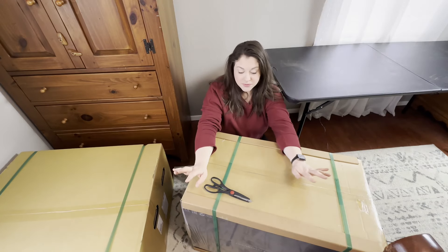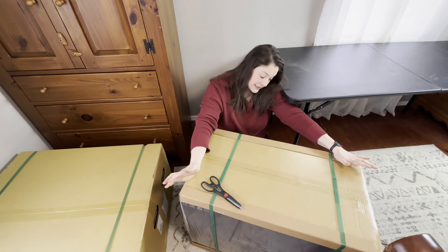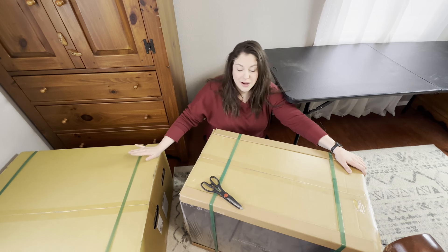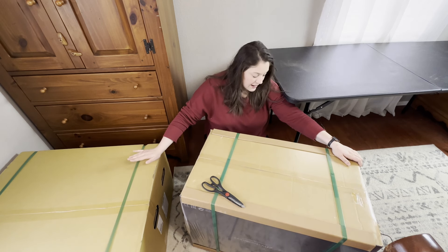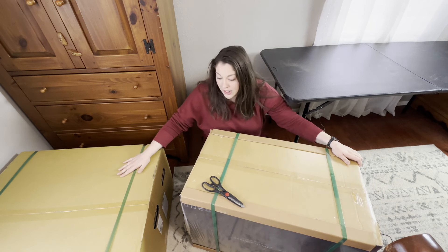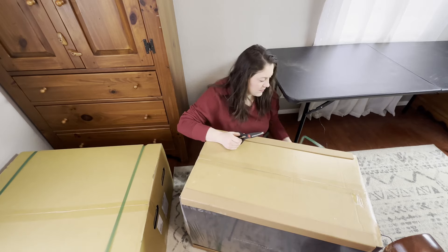First things first, we're going to start by unboxing the main unit. This heavier but smaller black box that says 'main unit' is the main sewing machine unit. This larger box that isn't quite as heavy is the embroidery unit. Both of these boxes would be a team lift — don't try to lift or carry these out yourselves. They're heavy, and the embroidery unit especially is quite awkward. We're going to start by snipping the straps and unboxing the beautiful Janome Continental M17.